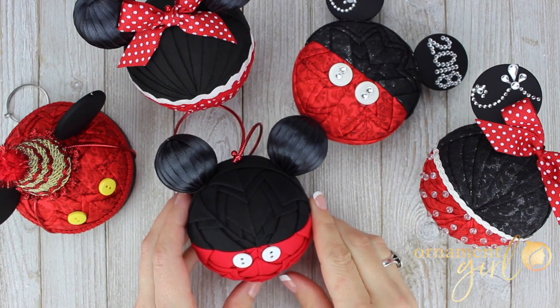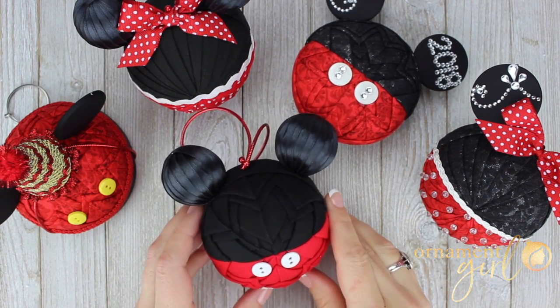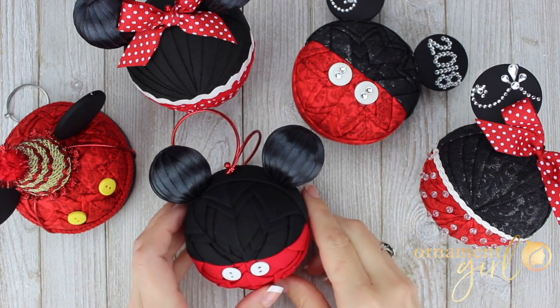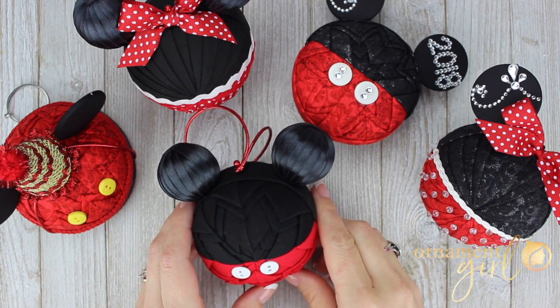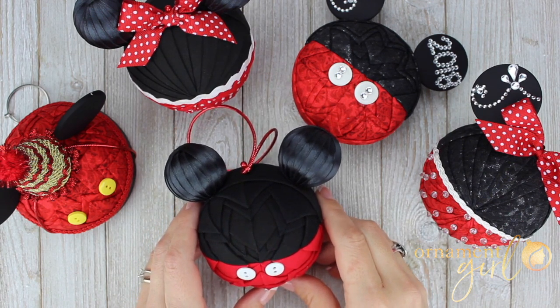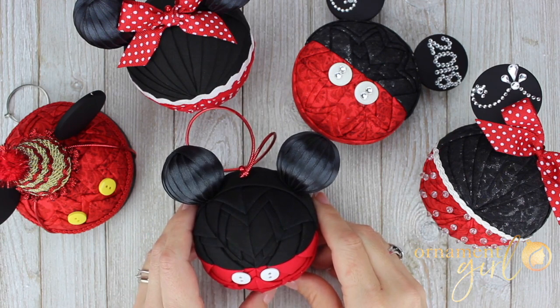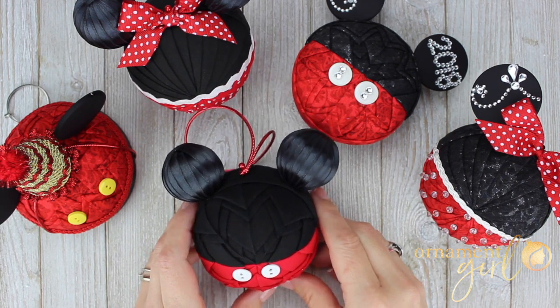I hope you found this information valuable, helpful, and inspiring. If you do create a magical mouse ears ornament or any of the shapes or variations I've shown, or a minion ornament, I would really love to see it. Please feel free to post it on the club Facebook page if you are an Ornament Girl Club member, or on Instagram feel free to tag the Ornament Girl so that we can take a look. Happy ornamenting!